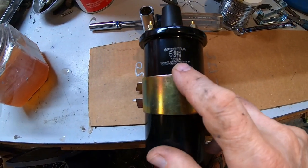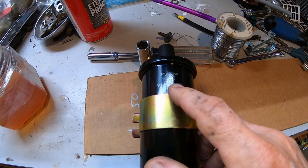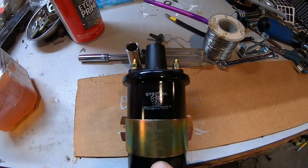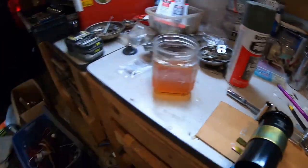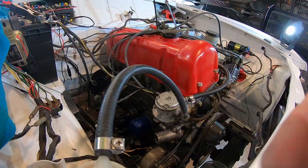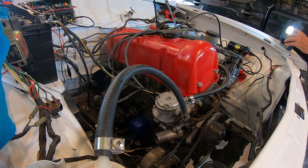I finally got the correct coil. The truck came with a 2-ohm coil — this is a 3-ohm coil. The 2-ohm coils are useless for this application. This is for a 1970 Volkswagen Beetle 1600 — all the Datsuns use 2 ohms, but the VWs use 3 ohm, which is what this electronic distributor needs. So I can now finally try to start it with the right coil.